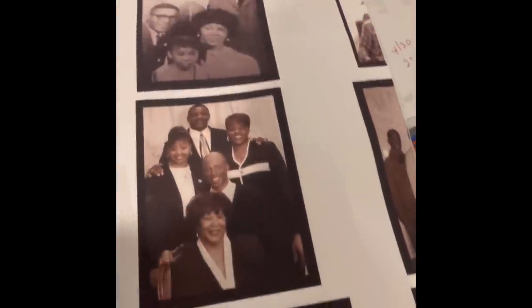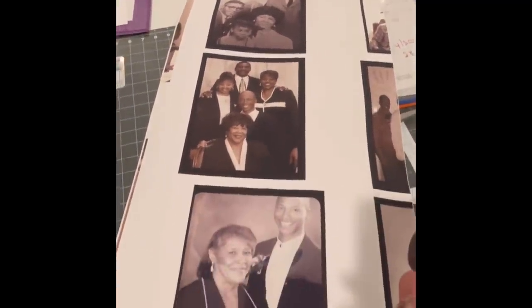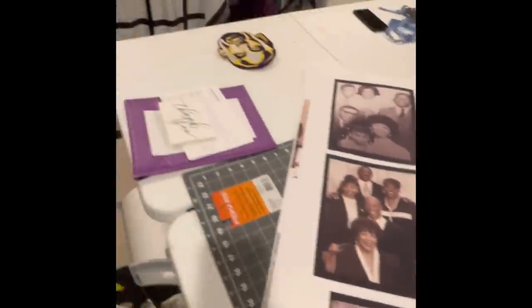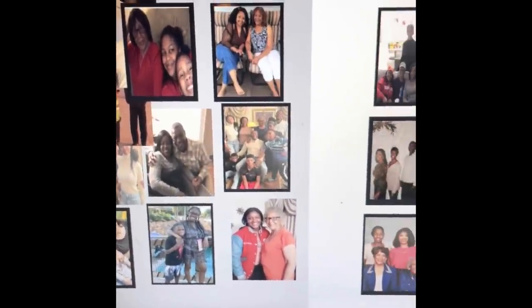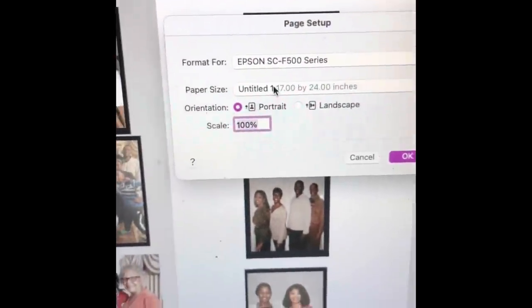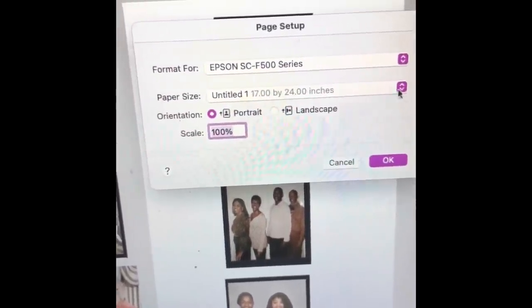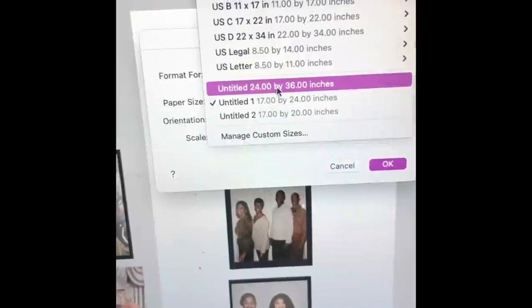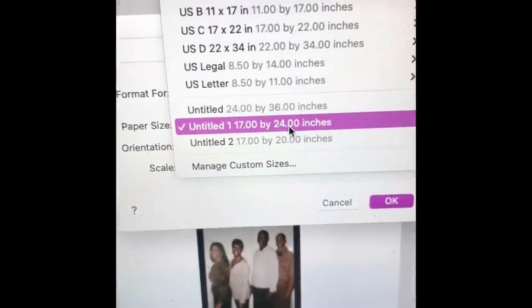I'm going to take it over to the heat press, make sure it's the right size, and cut them out. Let me show y'all what I need to do to fix this. Go to File, Print, Page Setup — and put in the right paper size. I thought I had 24 by 36 paper in here, but actually I need to set it to 17 by 24 paper.